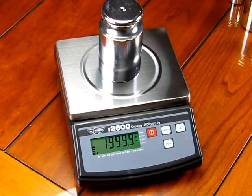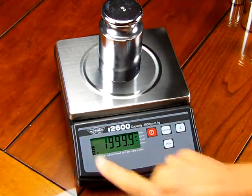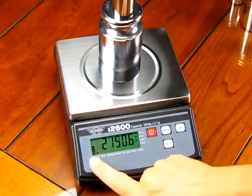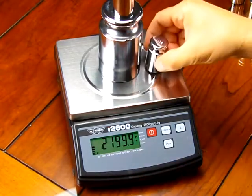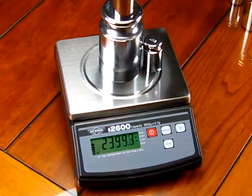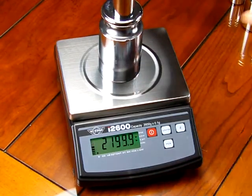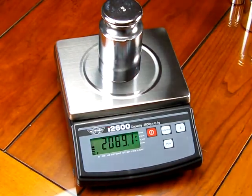Another feature you can see on this scale — we have a fill guide on the left-hand side. It gives you an idea of how much weighing capacity you've actually used. As you increase weight, this guide shows you what capacity you have left. That's a real nice feature — a lot of scales in this pricing category do not have that.